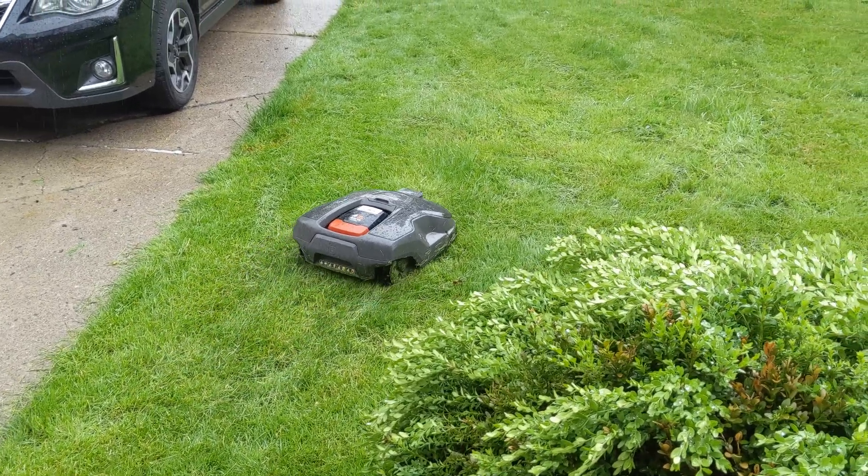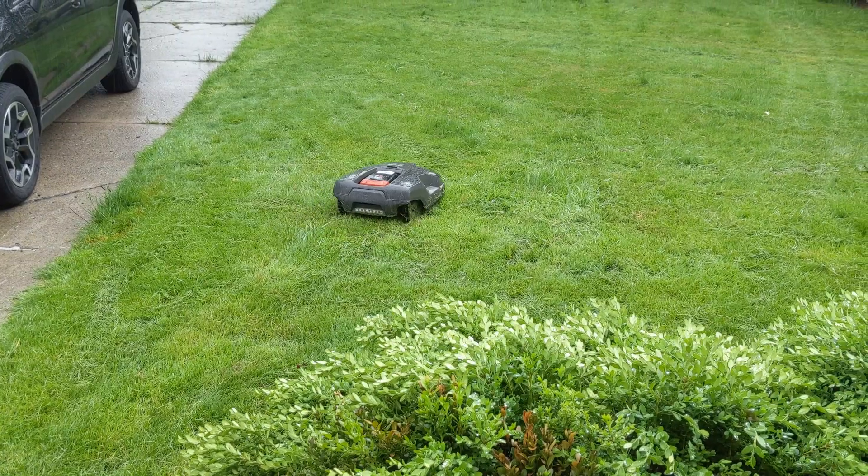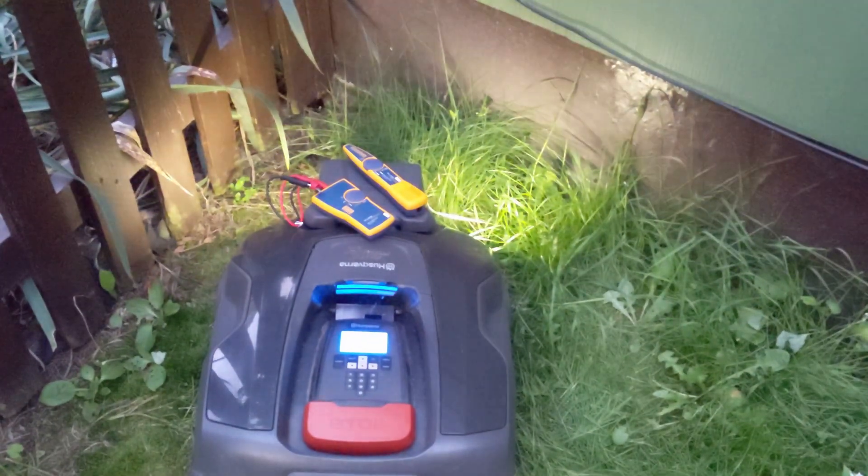Robot lawnmowers have come a long way since I bought my first one almost six years ago. While my 315X has done a pretty good job of making it so I don't have to spend hours every week cutting the grass, I've finally gotten tired of having to fix my boundary wire.